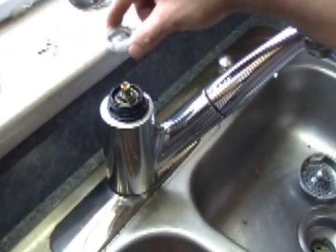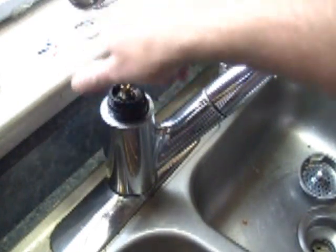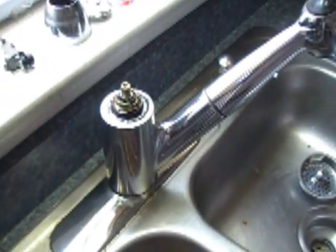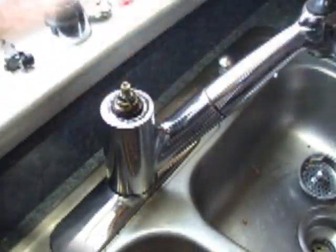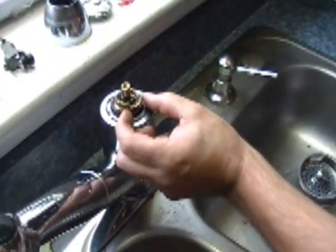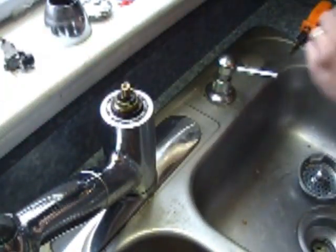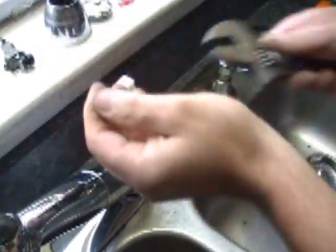This just lifts right off. And this unscrews, as you can see. You can actually lay these things out in order that they came off — it makes it a lot easier when you reassemble. There is a little spring-loaded ring here. We have to get the old cartridge out. A little washer comes off first. You have to remove this clip ring, which holds it from turning — you can see that little piece coming out right there. So that has to come out. Then, hopefully if I didn't break this thing already, this will turn.